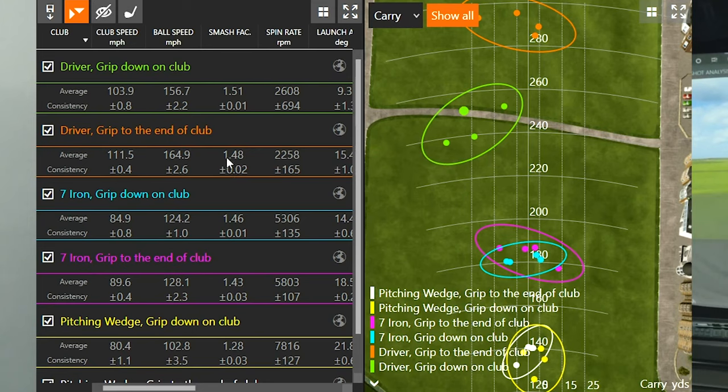First, the driver. When I gripped to the end of the golf club I was getting club speed around 111.5 mph — pretty close to my average club speed for the year, ranging from about 110 to 113. Really interesting: when I gripped down on the golf club my club speed dropped to 103.9. This relates to the ongoing topic about driver shaft length and whether you can pick up distance with a longer shaft. You can definitely notice the club speed difference by choking down versus gripping to the end of the club.